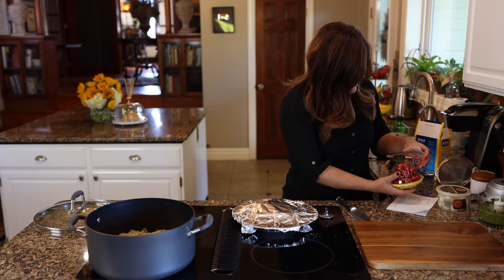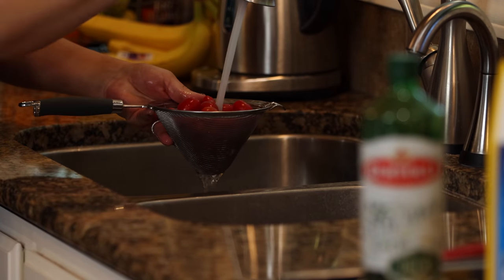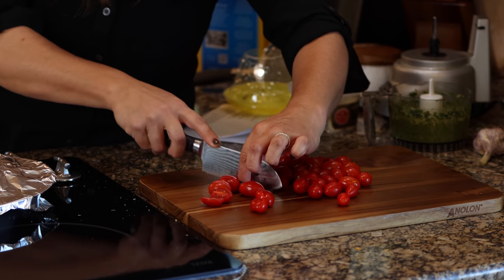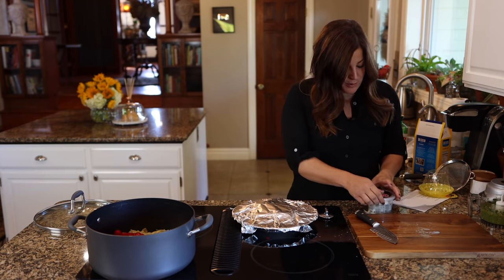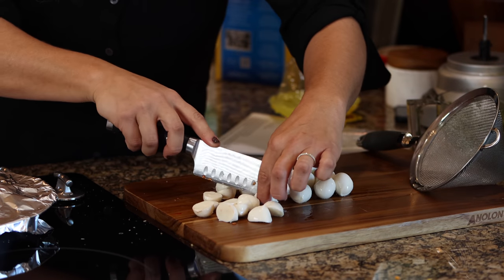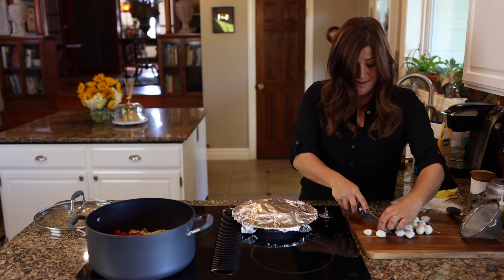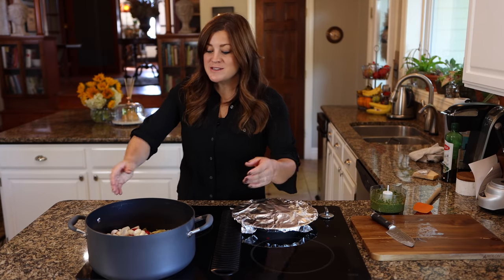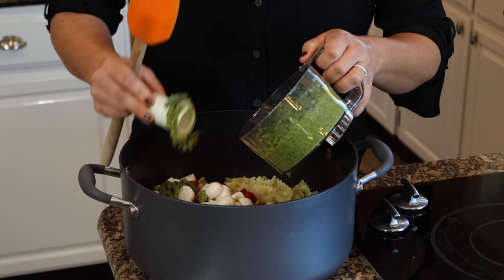Now for the tomatoes and mozzarella. I've got a 10-ounce container of cherry tomatoes that I'm washing, halving, and adding right to the pasta. Then I'm doing the same thing with bite-size mozzarella pieces — same strainer, cut in half. This is an 8-ounce container, but honestly you could use two containers if you wanted. I love this type of mozzarella. We'll add the mozzarella to the pot, then add the pesto using a spatula.